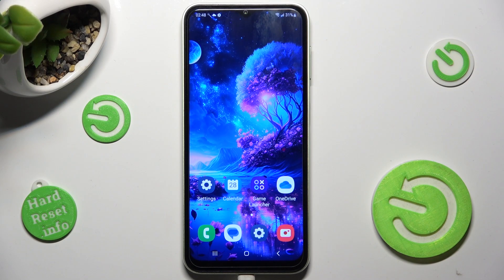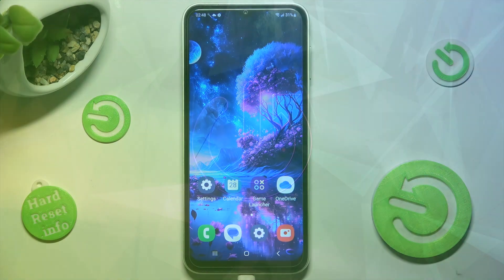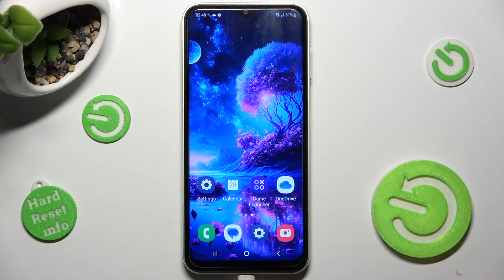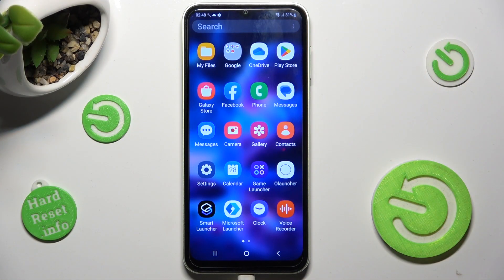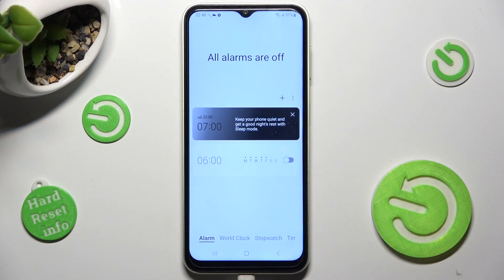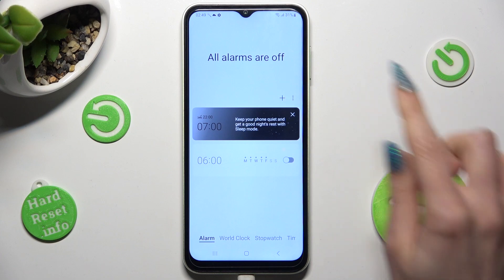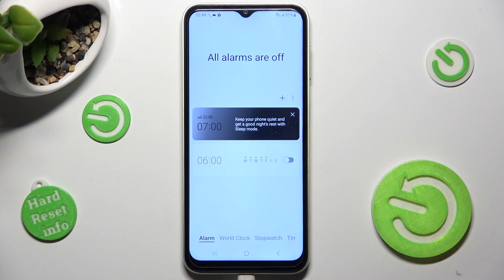Hi, in front of me is Samsung Galaxy M13 and today I would like to show you how you can set up an alarm clock on this Samsung. First of all you need to find the Clock app and when you find it click on it, then tap on the alarm section at the bottom left corner and tap on this plus icon to create your alarm.